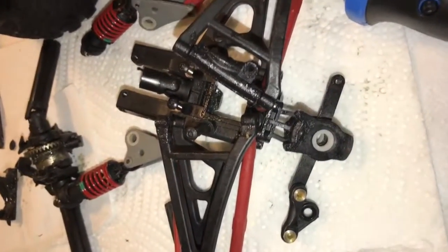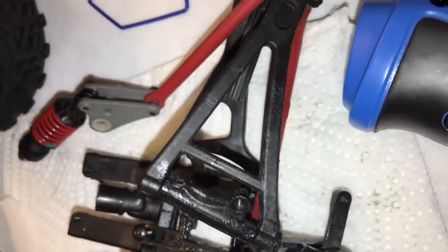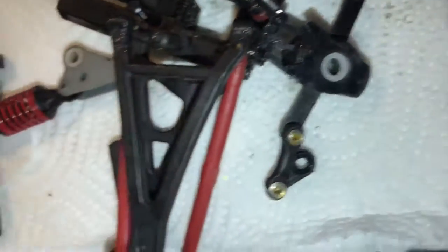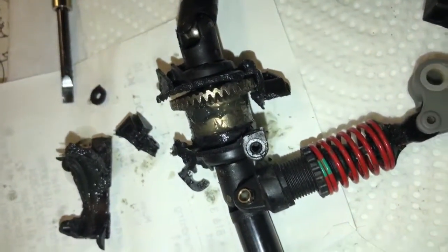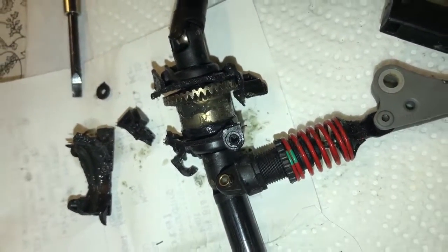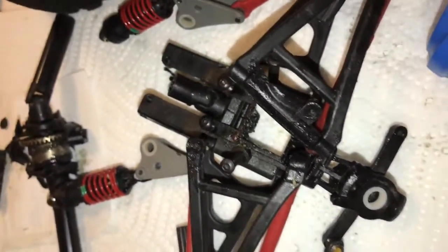I actually broke my front suspension. Look at this — everything is broken. Well, not everything; only one of the suspension arms is broken and everything else should be okay. The steering is okay. Let me turn down the music a little bit. I don't know how much this will cost me.